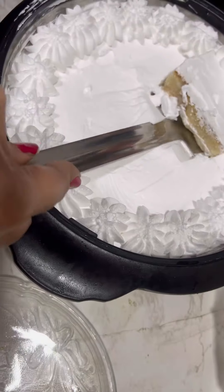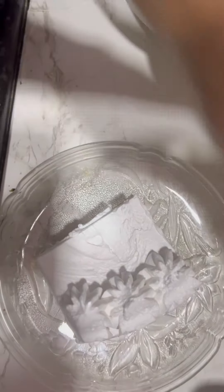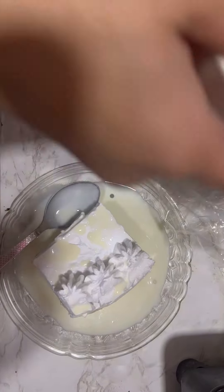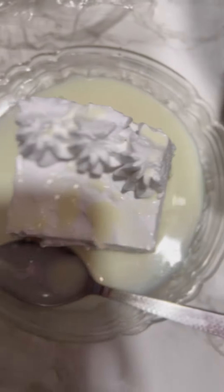Push it from the back of the spoon. Look, our delicious milk cake is ready! Now we will add our milk and serve it. Thanks for watching, see you next time!